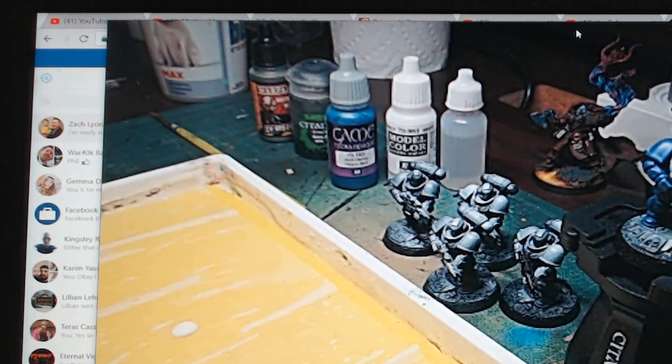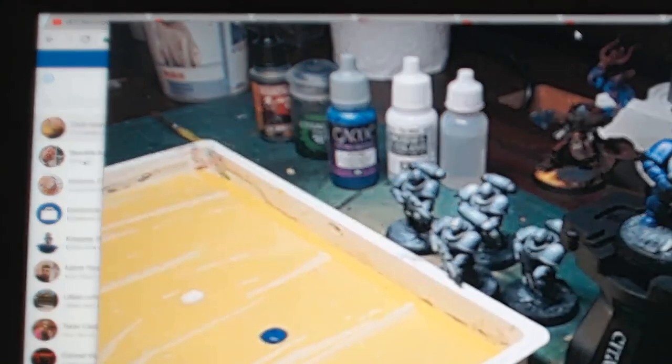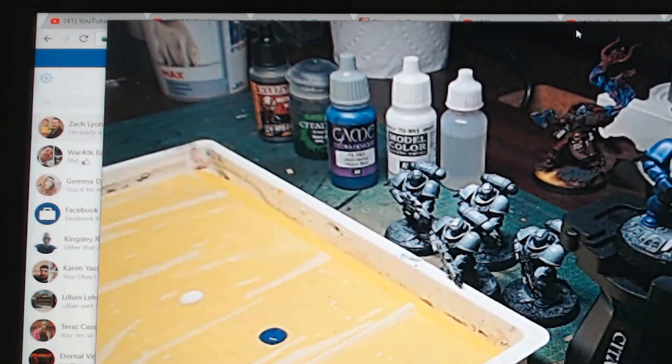I've gone ahead and added a couple drops of paint here. I'm going to add a little bit more — our base color and then our first mix. More on that in a minute.